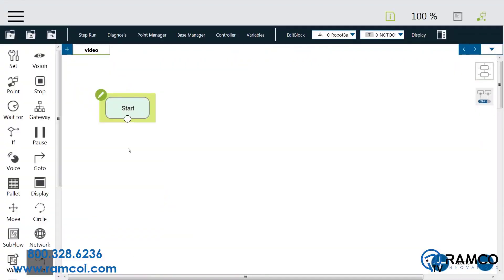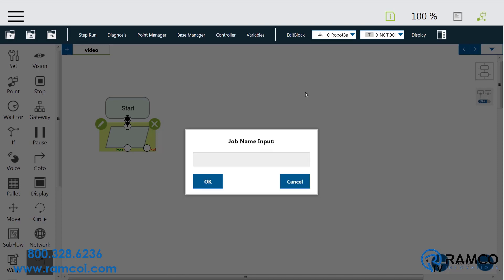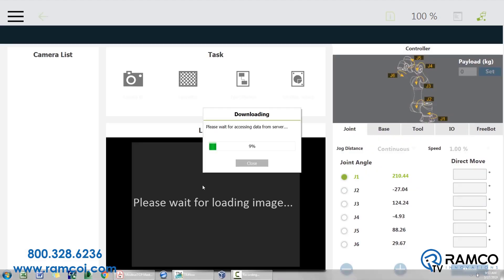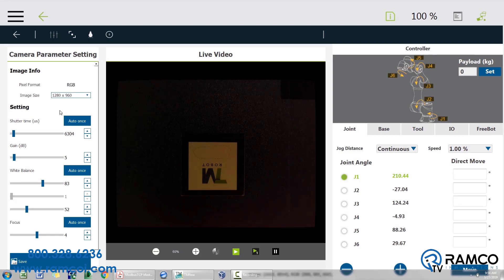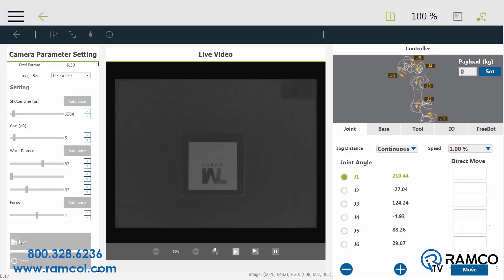Setup is simple. Insert a vision block by pressing the vision button on the robot. Press the edit button on the vision block, then press the arrow and the plus button, and give the vision block a name. If you need to adjust the camera image, press the camera kit. This will allow you to adjust the shutter time, gain, white balance, and focus. Press save.